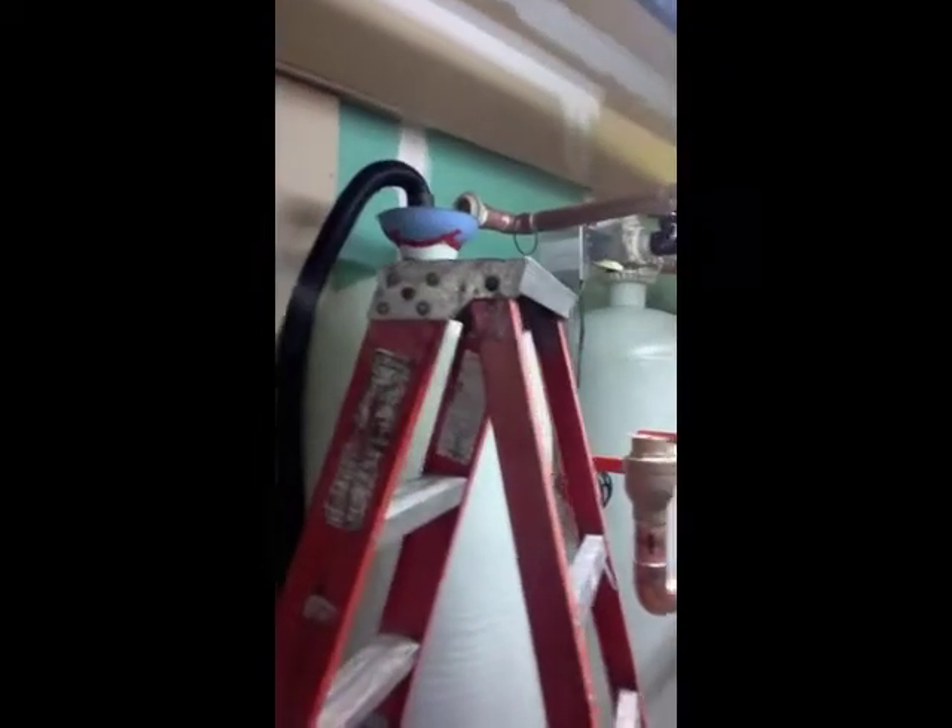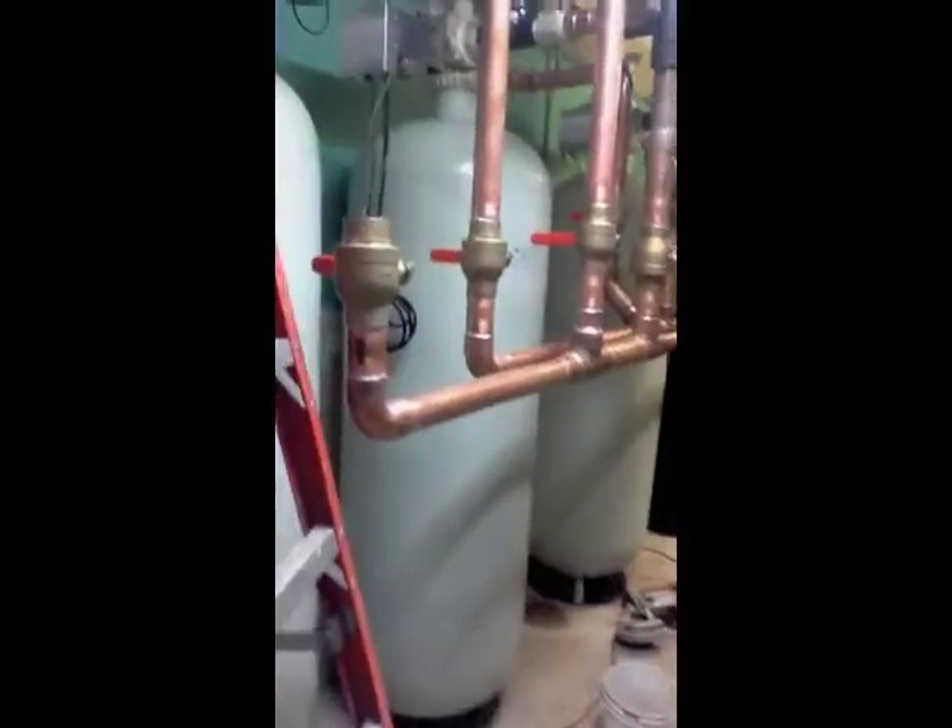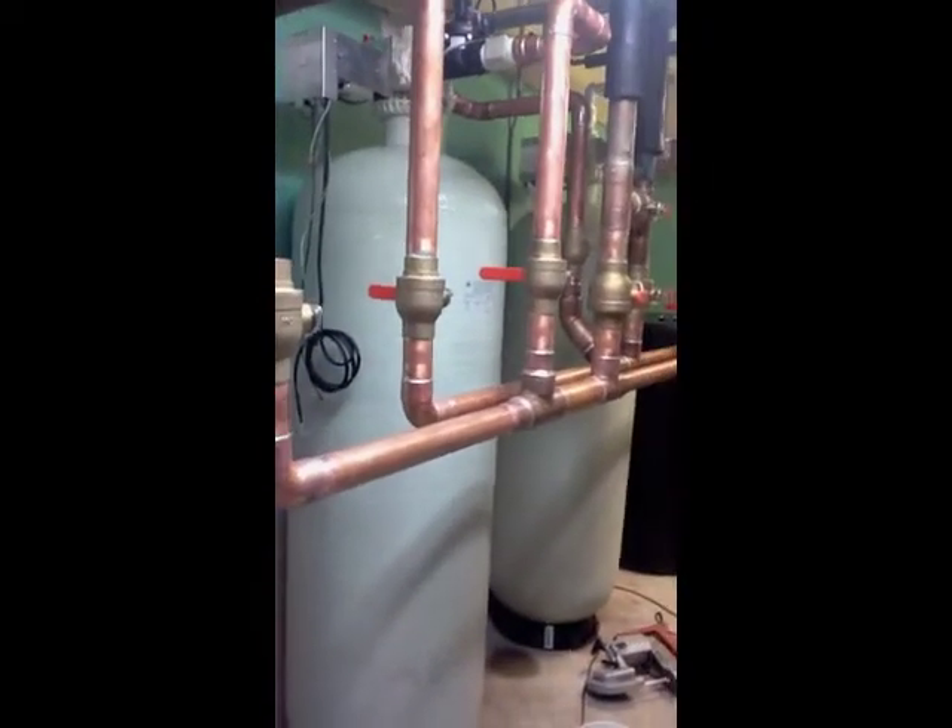Hey Lance, how are you? We're here today to demonstrate a very fast method of filling commercial columns. These are 10 cubic foot columns, 24 inches by 72 inches high.